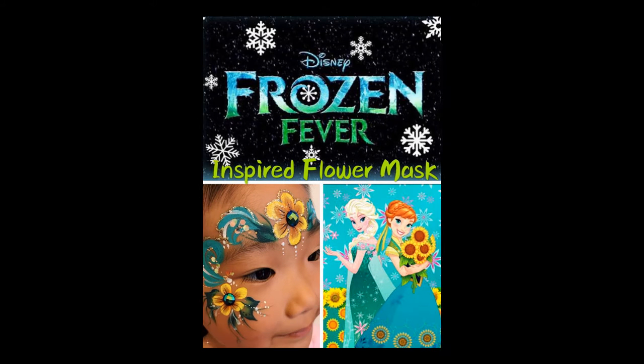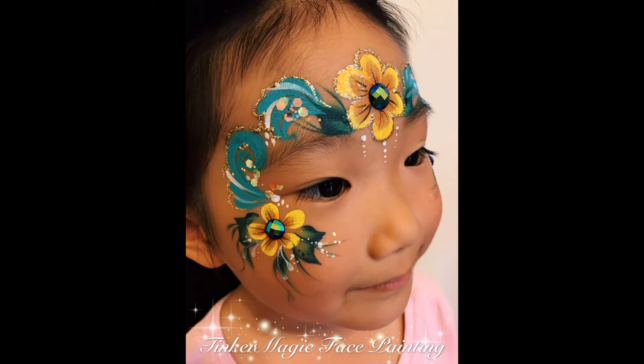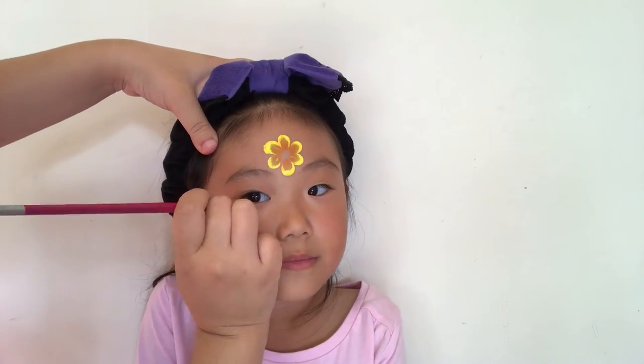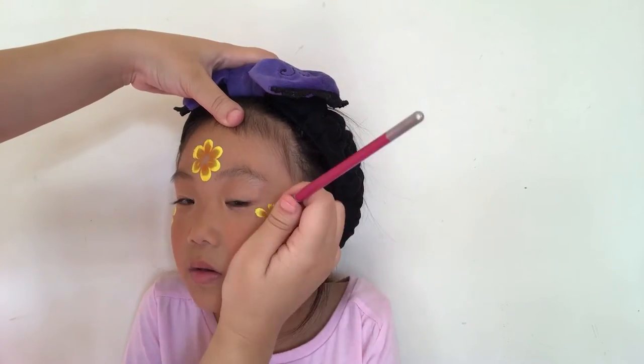Hey guys, today I'm going to show you how to create this beautiful frozen fever inspired look. Using a big petal brush, I'm making a big flower on the middle of the forehead, and then switching to a smaller petal brush, I'm going to make two smaller flowers under the corners of each eye.